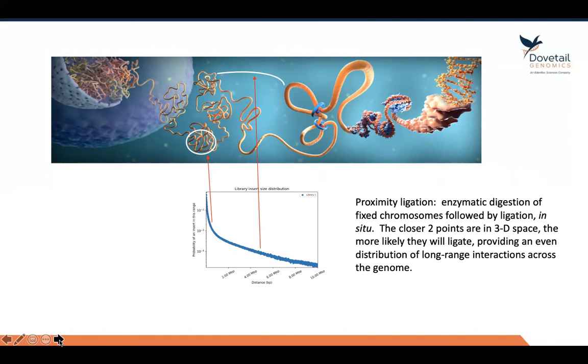Here we see in this cartoon a picture of a chromosome — this is actually an unfolding chromosome. But in reality, Hi-C takes place with intact chromosomes inside the nucleus. What we do is we fix the chromosomes and then chop them up with an enzyme; in our case, we use DNase-1. After cutting up the chromosome, we then add a ligase reaction, which allows all the random ends of the chromosome to rejoin and connect.